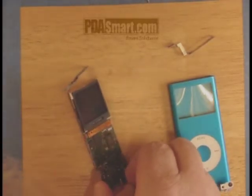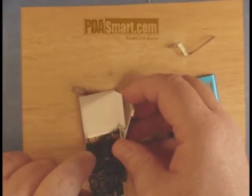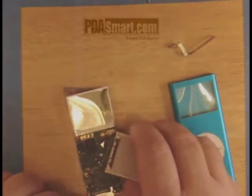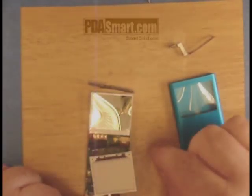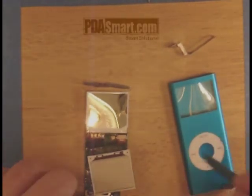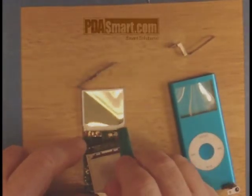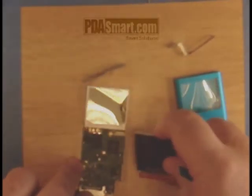The screen will pull up and is latched on with a ribbon cable. You can remove that ribbon cable and remove the screen. It's best to use a plastic tool like your pry tool to do this.